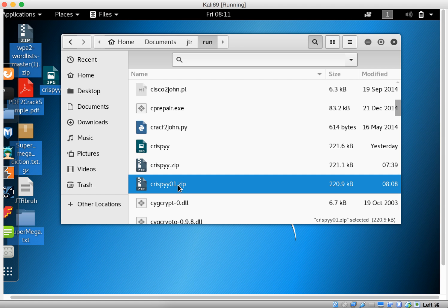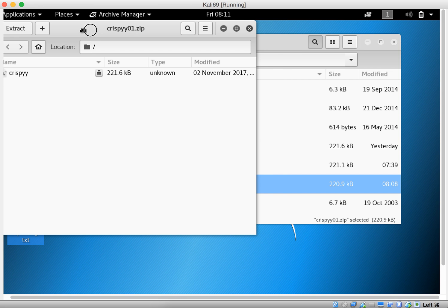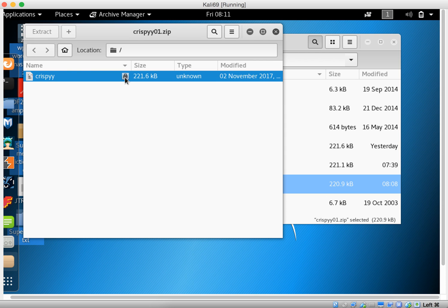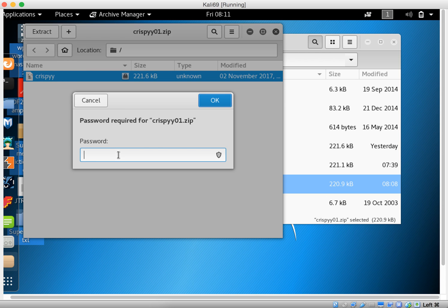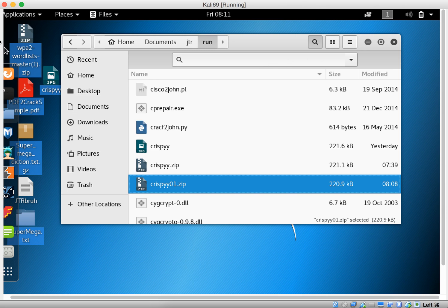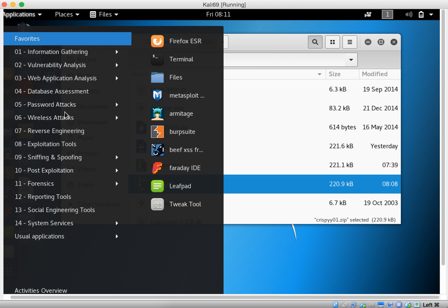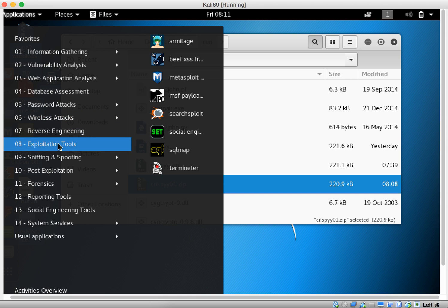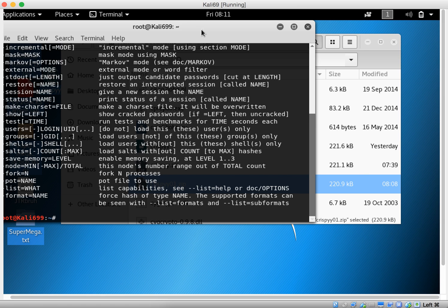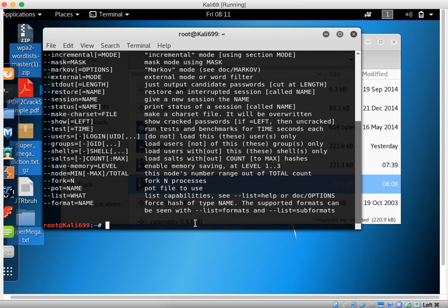You can see here that when I attempt to extract this, it's going to request a password. So I'm going to go to the application here and go to this file.